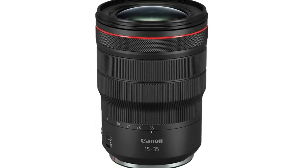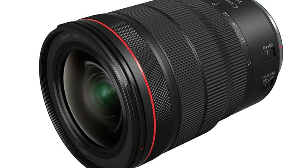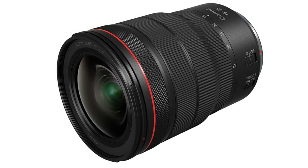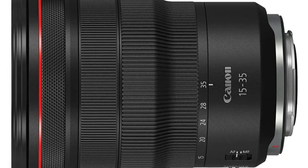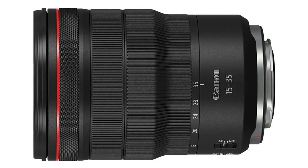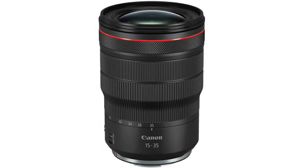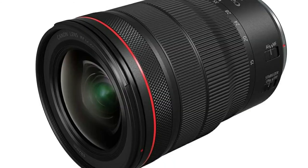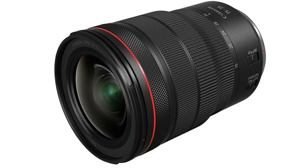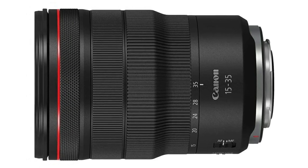The kit zoom lenses Canon supplies with its DSLRs and mirrorless cameras will help you get started, but they can feel relatively basic. Reasons for upgrading include better image quality, a longer zoom range, or a faster constant aperture rating — typically f/2.8 — enabling faster shutter speeds for freezing motion under dull lighting and a tighter depth of field. For APS-C Canon DSLRs, the fairly old Canon EFS 17-55mm f/2.8 IS USM fits the brief, though it's not our first choice.